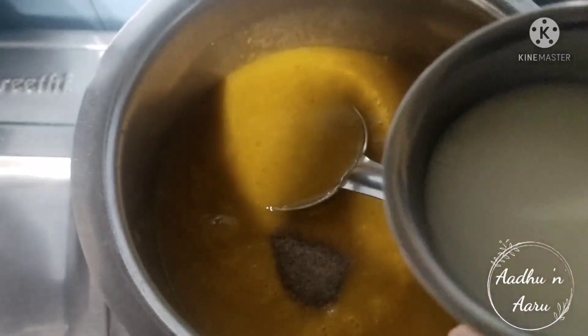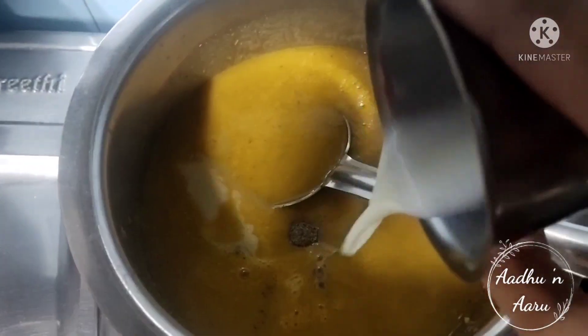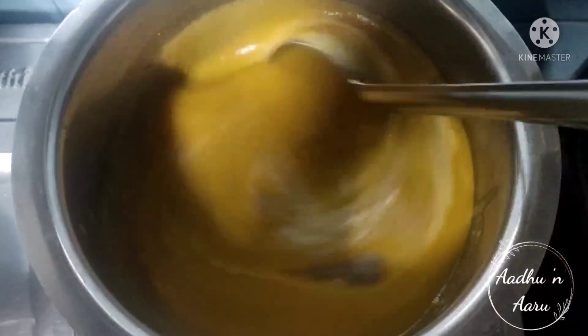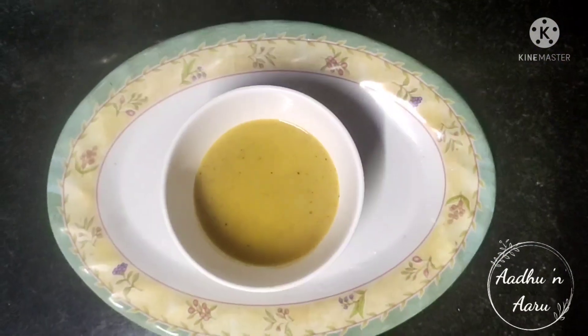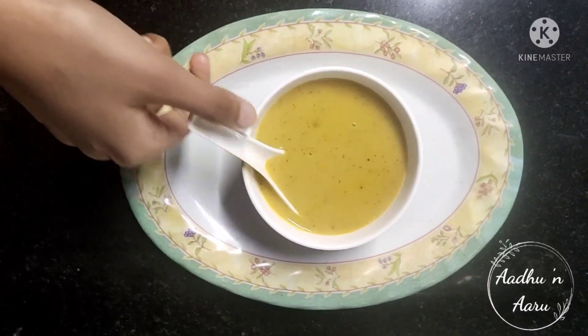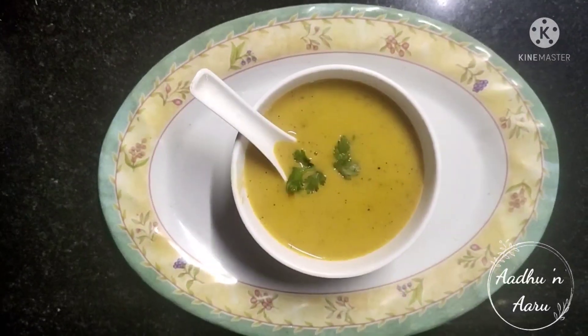Add half a cup of milk to it. Mix it well and the soup is ready. Remember to serve it hot. You can also garnish it with chopped coriander.